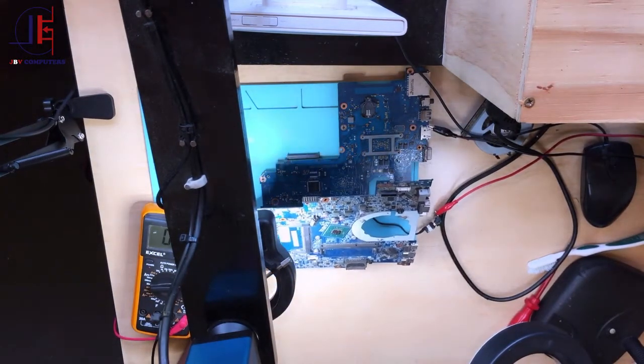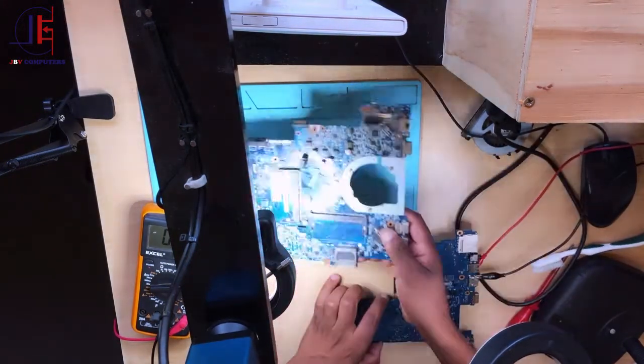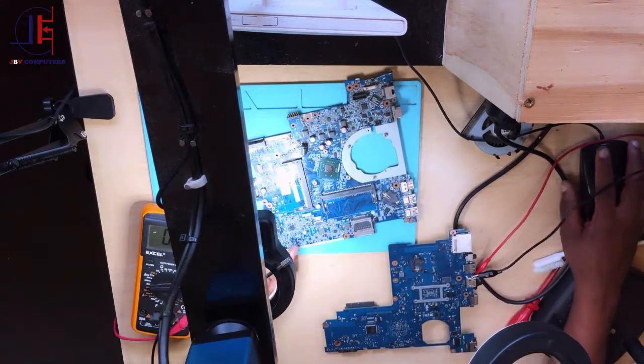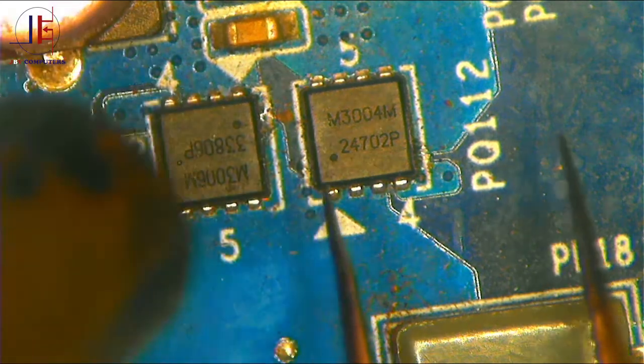I have a bunch of MOSFETs here but I'm not sure about the numbers. Let me show it under the microscope. I can see a number — the top one reads M3004M. Let me check that. Yes, M3004M — it's an N-channel MOSFET that can take up to 80 volts, fast-switching. This is the one we need.